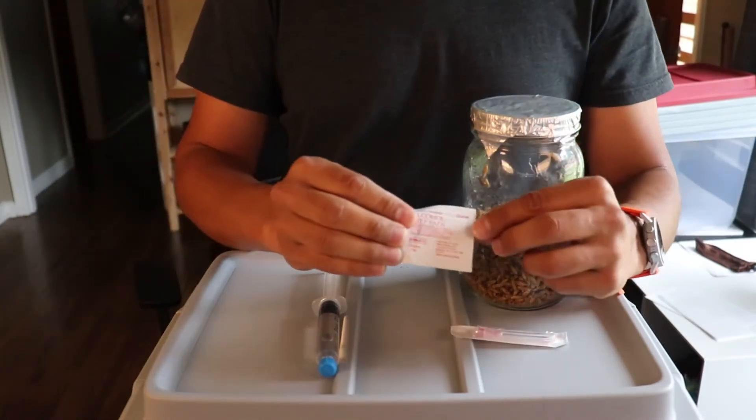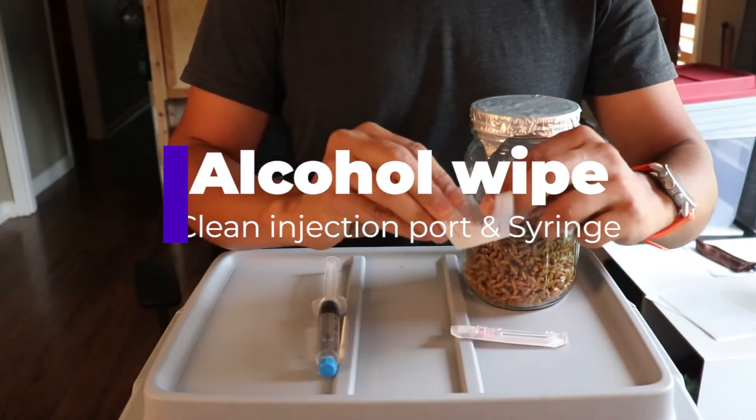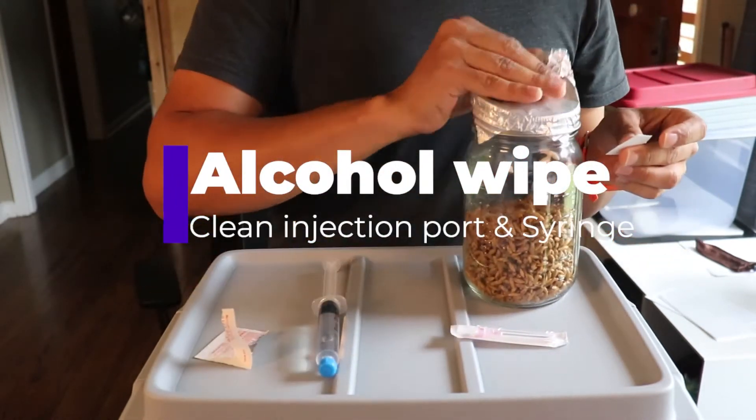The next thing you're going to want to do is wipe down that injection port on the grain jars with an alcohol swab.